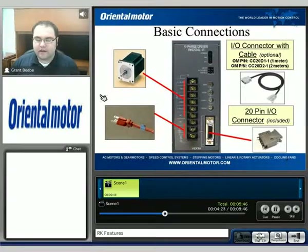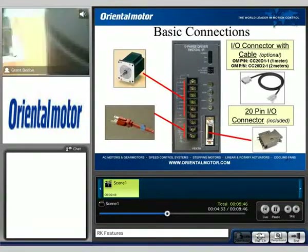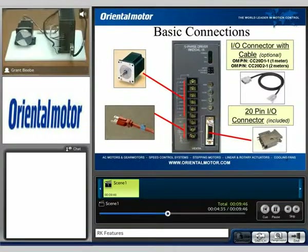Looking at the RK series, I have a unit here in front of us today, and I want to go over the basic connections of the unit. We can see that we have motor connections, power connections, and then we have our 20-pin I/O connector.